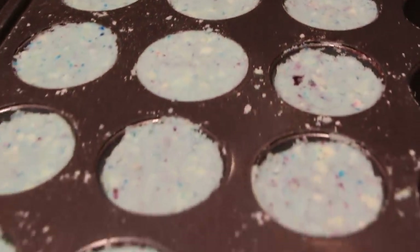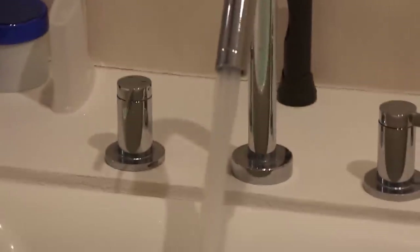And those are the bath bombs. Make sure you put them in the freezer for at least eight to nine hours — I just left them overnight, and it turned out wonderful. And then you're ready to use them in your bathtub.